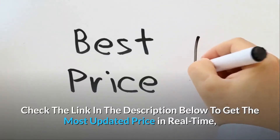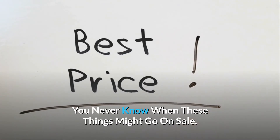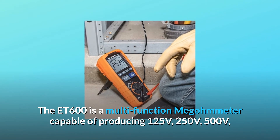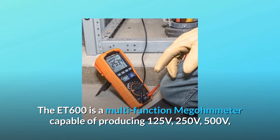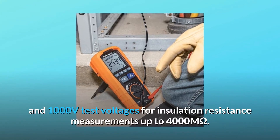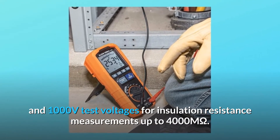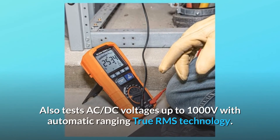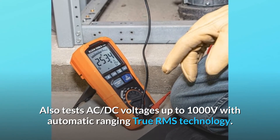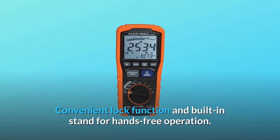Check the link in the description below to get the most updated price in real-time — you never know when these things might go on sale. The ET600 is a multifunction megometer capable of producing 125V, 250V, 500V, and 1000V test voltages for insulation resistance measurements up to 4000 MΩ. Also tests AC/DC voltages up to 1000V with automatic ranging true RMS technology. Convenient lock function and built-in stand for hands-free operation.